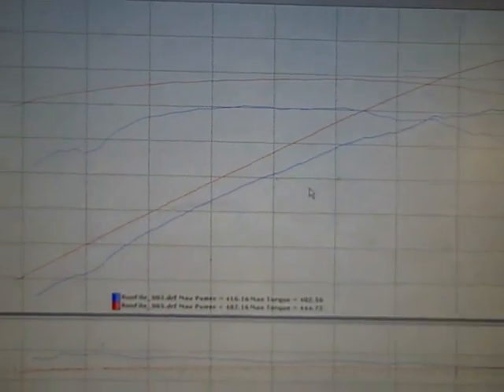So this is stock versus the JLT 110. You can see overall we've picked up over 70 horsepower and 42 foot-pounds of torque.